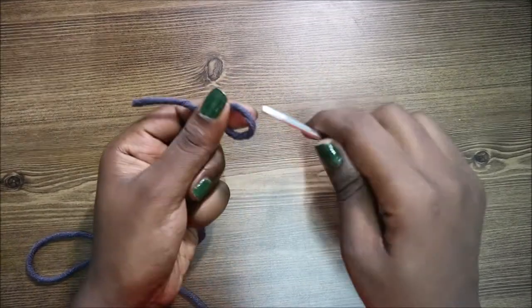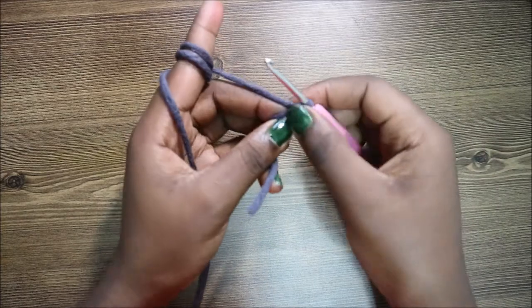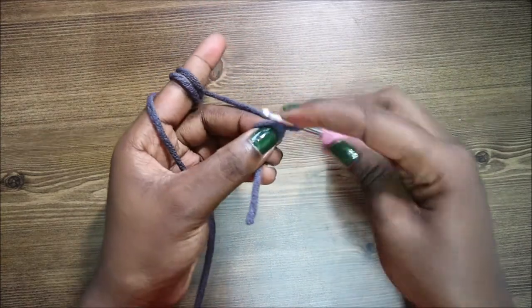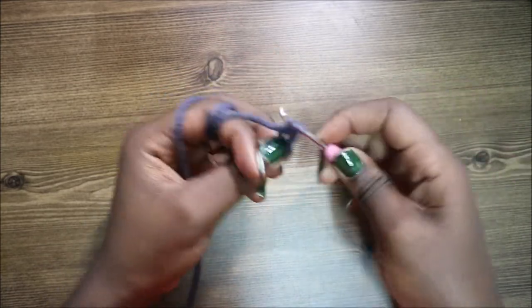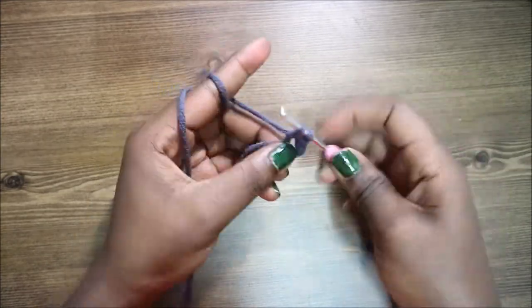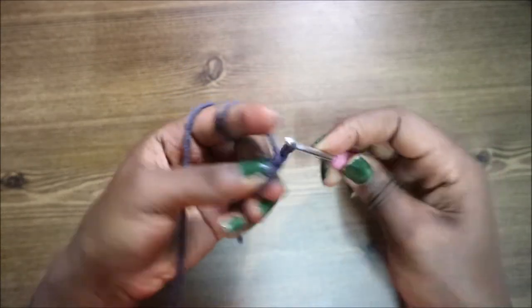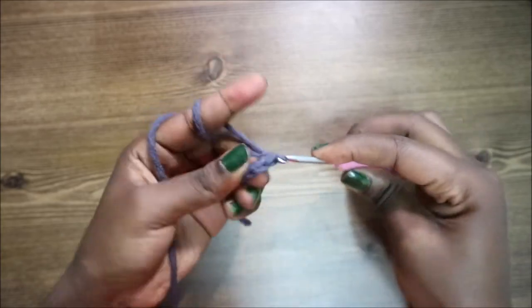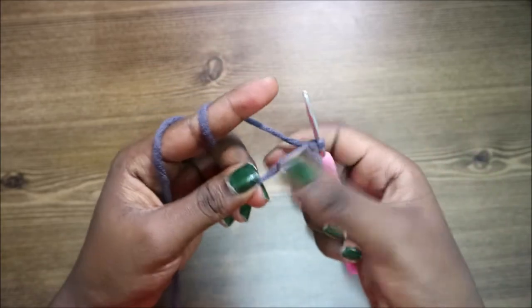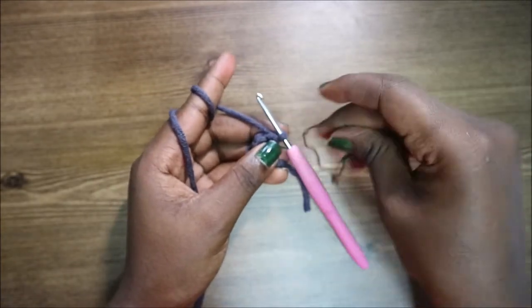We're going to start with the head. First, make a magic ring and then do six single crochets into the magic ring — one, two, three, four, five, and six. Then pull your yarn and put your marker.